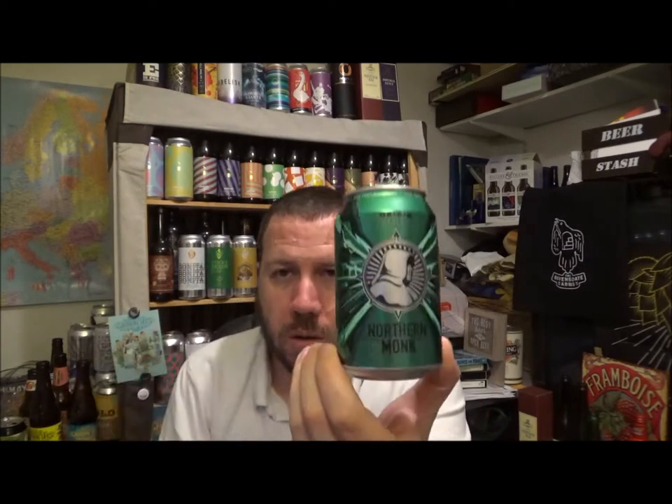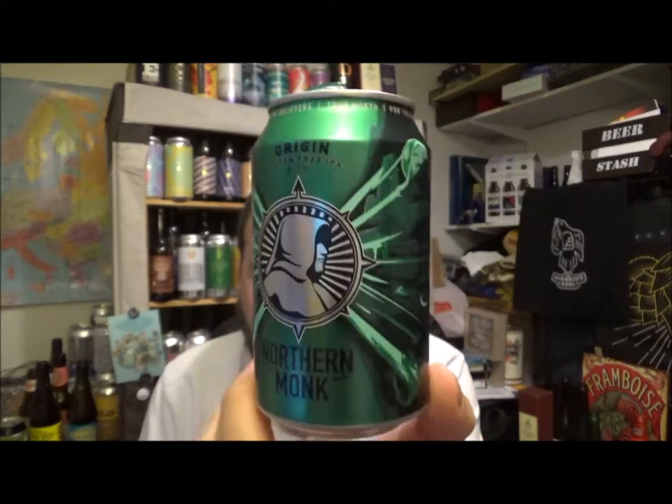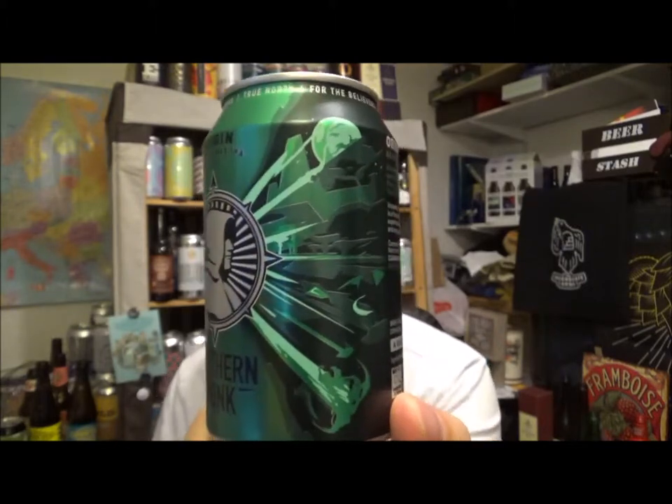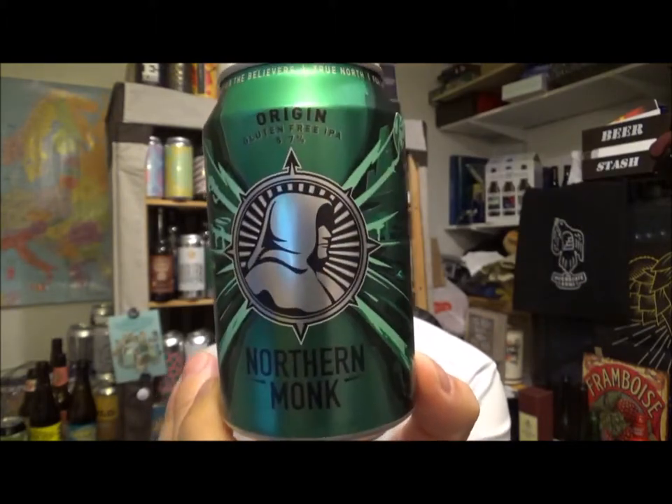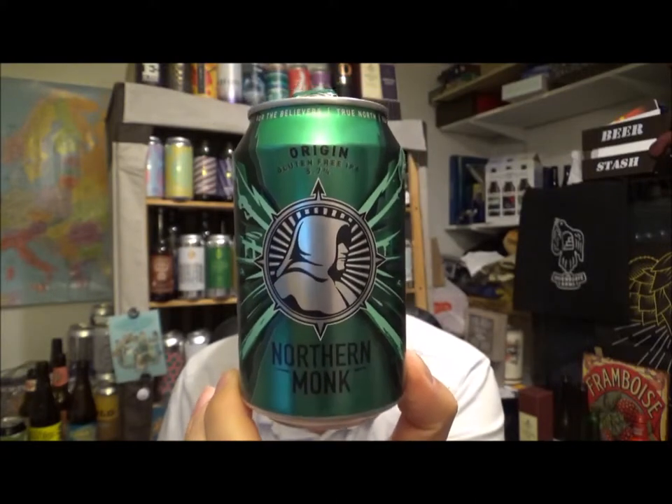If you've had this one from Northern Monk — Origin, gluten-free IPA — let me know. Awesome looking can. I love the colour green anyway, and I love the side bits that go into the Northern Monk logo. Brilliant new design. Awesome. Let me know if you've had it before. Thanks for watching, please subscribe, give us a thumbs up, and I'll see you next review. Cheers!